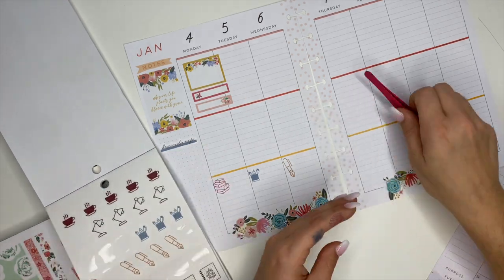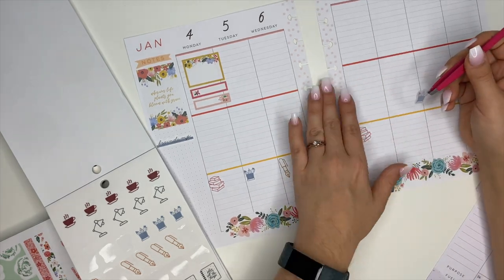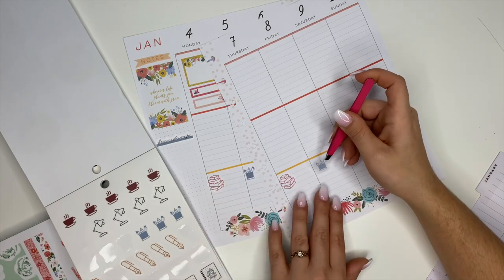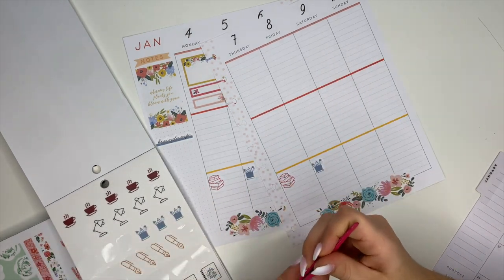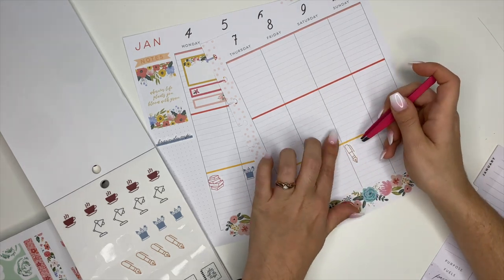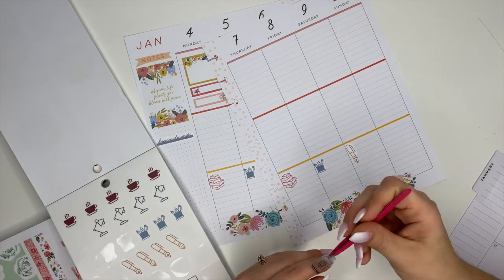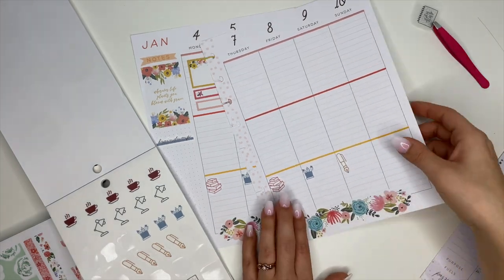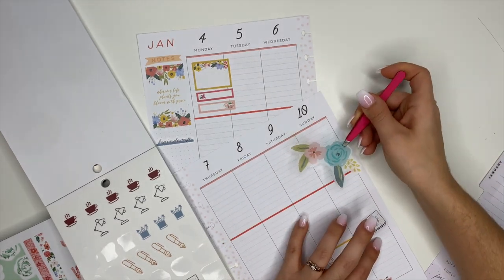Down at the bottom I'm using these stickers to note my son's homework — he does virtual learning — and also for my study schedule so I can write those things out. I wanted to use just the little book stack sticker, but I didn't have enough of them, so I ended up alternating with a few different stickers and it turned out really cute.